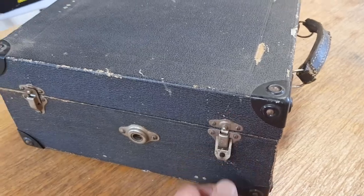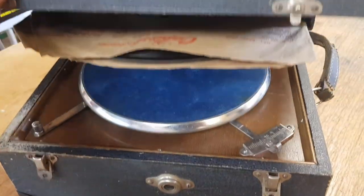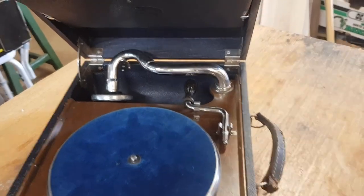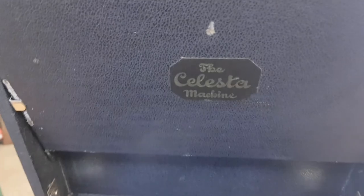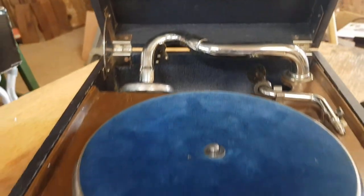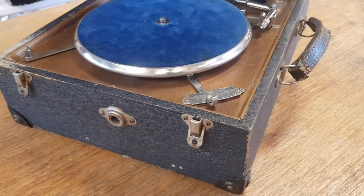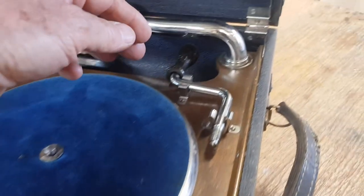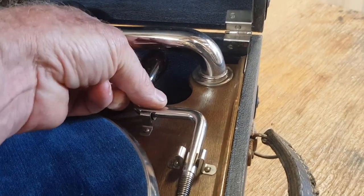This piece is probably from the 1920s — it's an early gramophone, a wind-up gramophone. The brand is the Celesta machine. It's a pretty common design, it's a portable one with a wind-up crank. There's a handle for it in there. This one's in pretty good condition; quite often they end up in sheds and get very rusty.